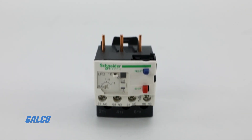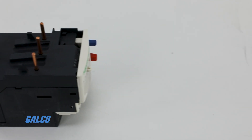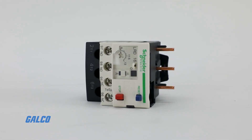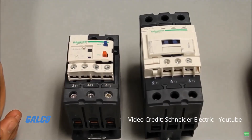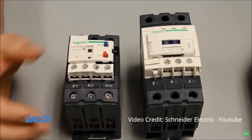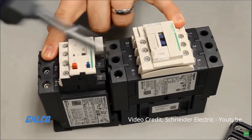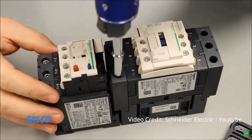The TSIS LRDs feature an integrated manual automatic reset button and simple installation using screw clamp terminals, spring terminals, ring terminals, or even Everlink terminals. The relays can be directly mounted on TSIS-D contactors to form extremely compact starters. Mounting support is located under the paired contactors or can be done with plate and rail mounting using other specific accessories.